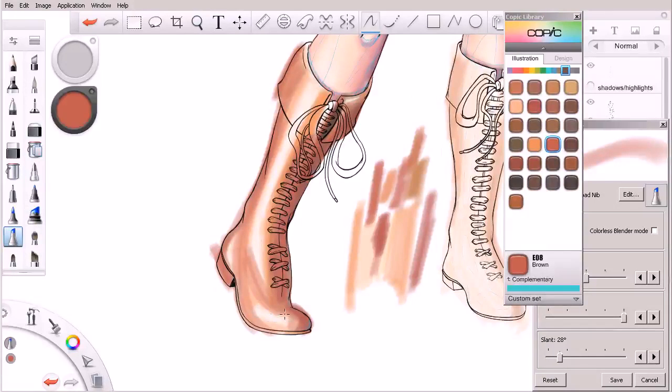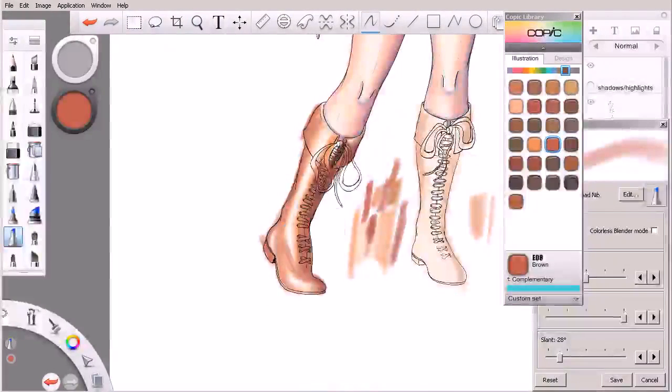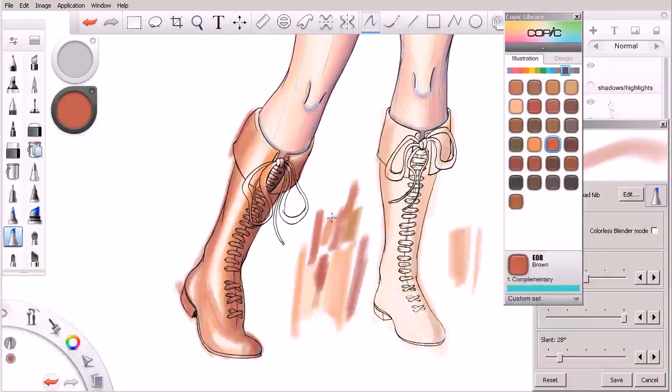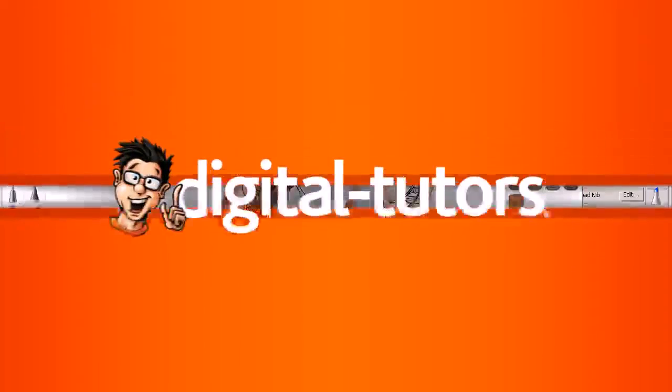These are starting to look pretty good. I like how we're starting to really define the areas of highlight. Obviously we still have a long way to go with our boots here, but we made some good progress in this lesson. Let's go ahead and move on to the next lesson and pick up where we're leaving off.